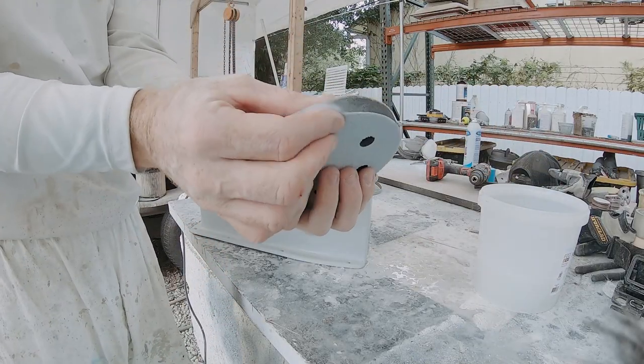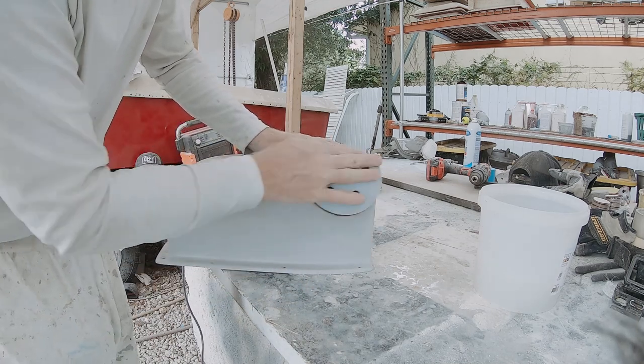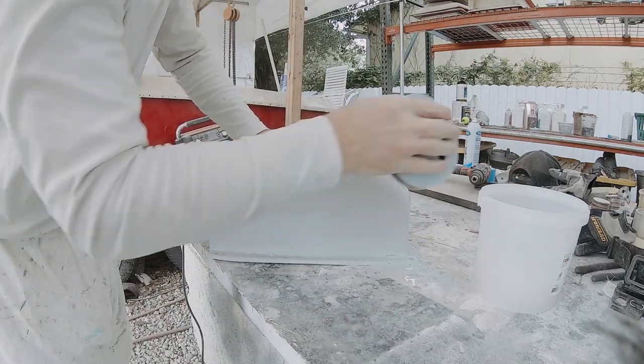Here I'm using a soft interface pad with 220 grit and I'm just going to use it to clean up the corners, knock down any dust and dirt, and get it ready for a little bit more filler.